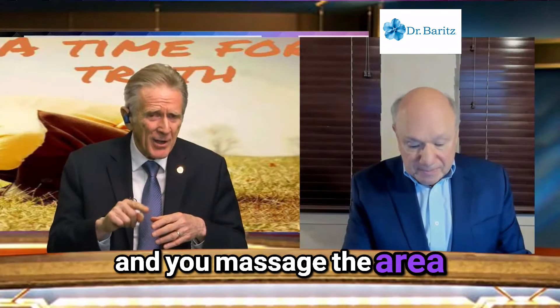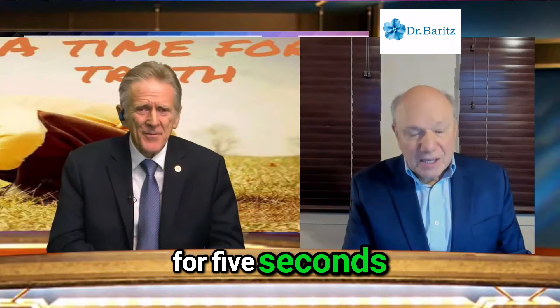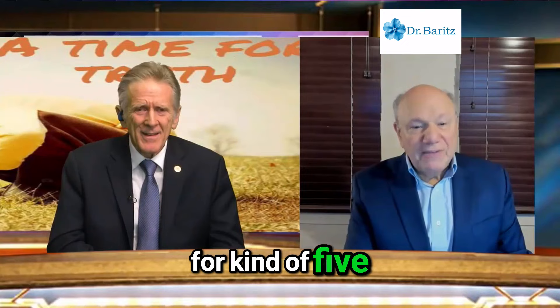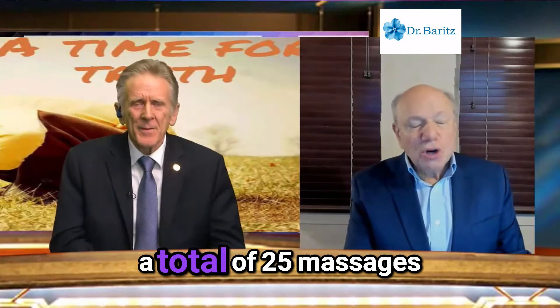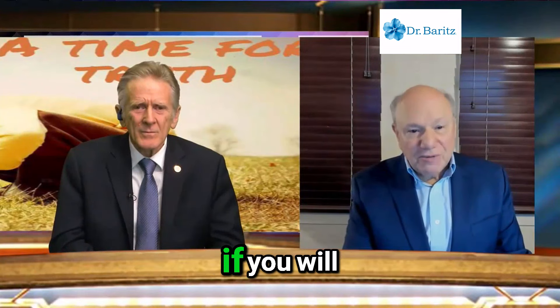You massage the area for five seconds, take a break for a count of five, and repeat five more times — four more times. So it's going to be a total of 25 massages.